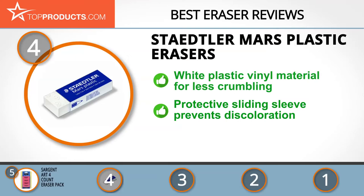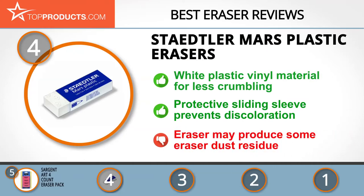They erase graphite with no traces left and are gentle on the paper. Their protective sliding sleeve prevents them from getting dirty due to frequent handling, and the four eraser count gives more durable usage. We love this eraser, but it does produce small amounts of eraser dust.